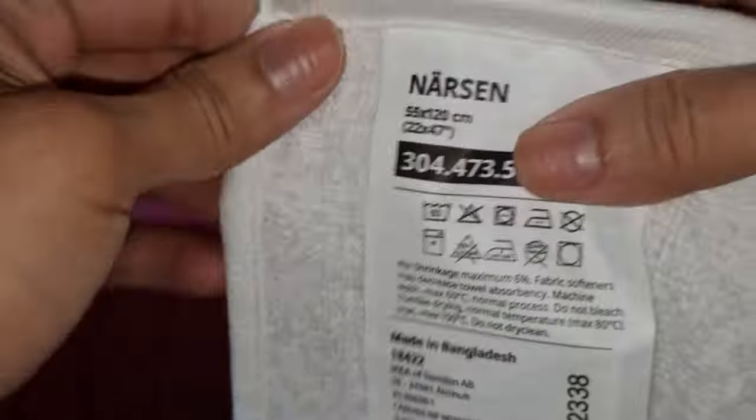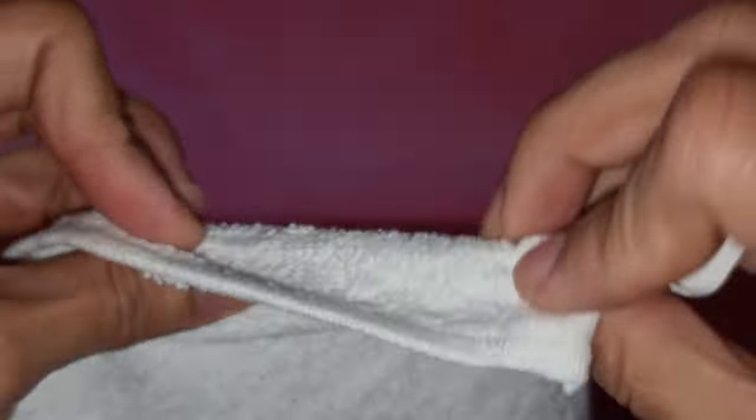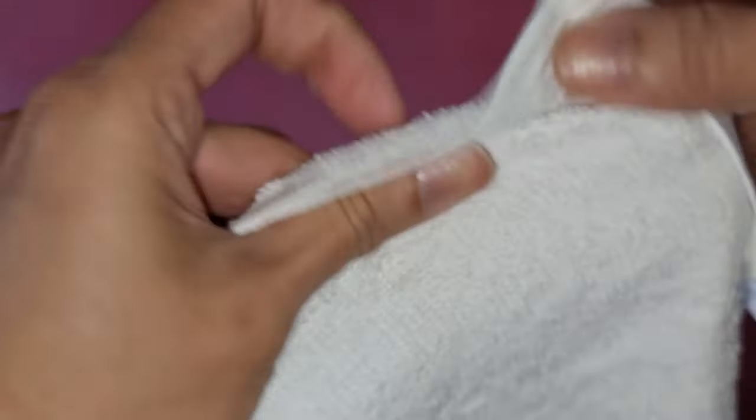If you look too closely, it's not really that thick, but I would say it's very light. I don't know whether you can see it or not.